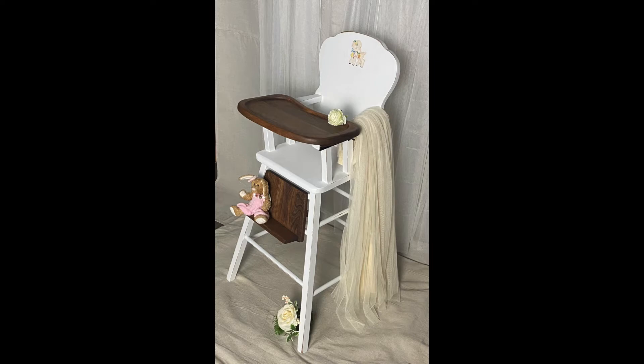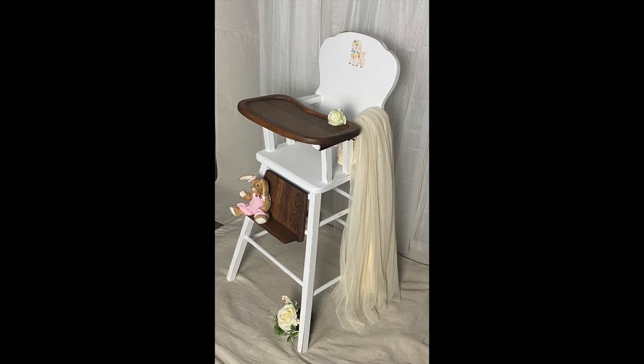I have no doubt this will be a cherished family piece for many years. Thanks for watching. To see more of my projects visit me at ShutterandBrushes.com.